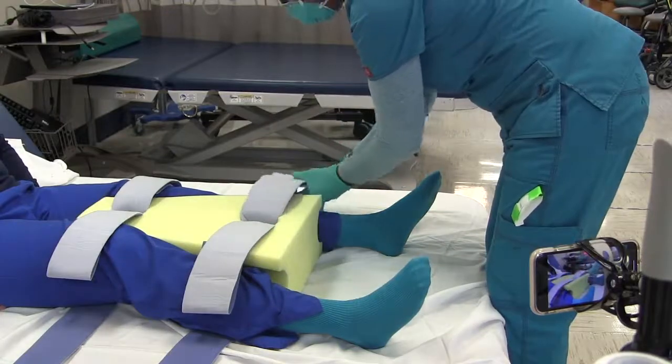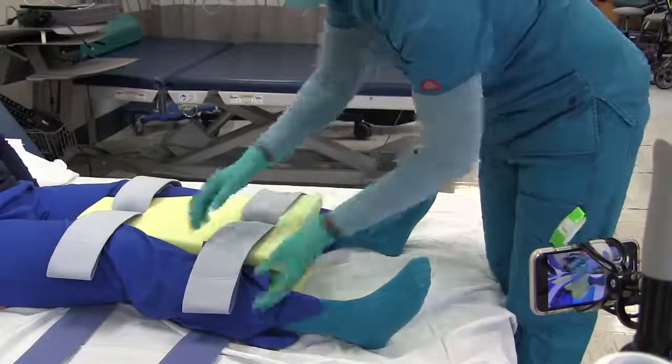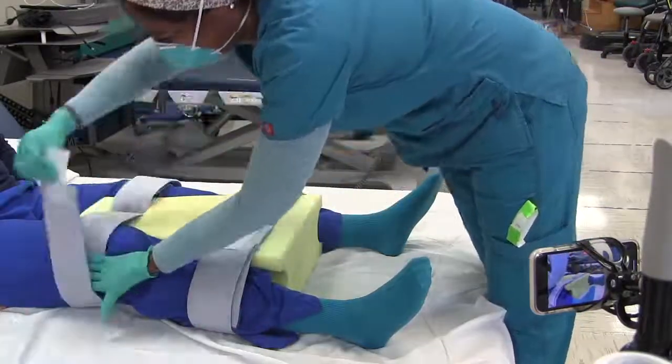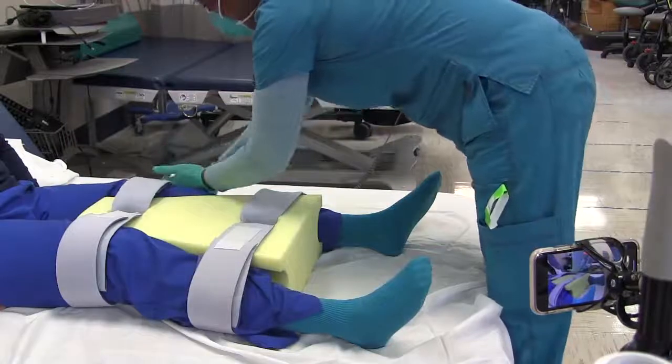The straps should be fastened so that they are comfortable for the patient. Put your hand under so you have a little space between the strap and the patient's leg.